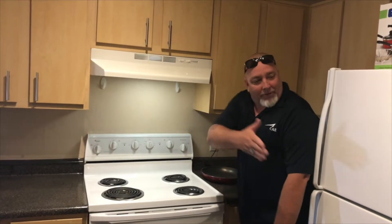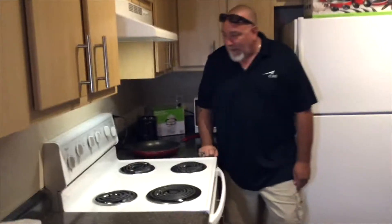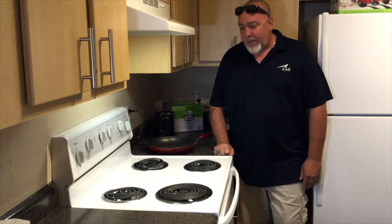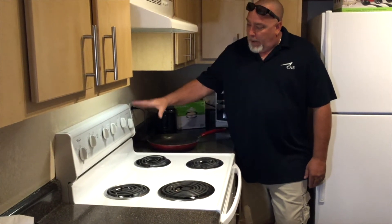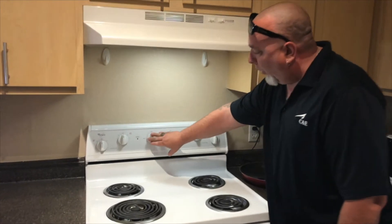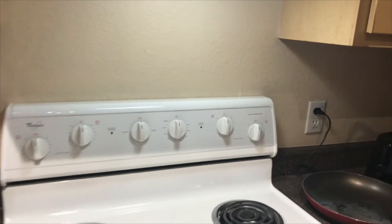Hello, my name is Dale Christy, how are you? Good, how are you Dale? Nice to meet you. We're going to talk about our electric stove here that we have on our properties at CAE. We have low settings and high settings for all four burners, broiler and bake, and different temperatures to bake at.